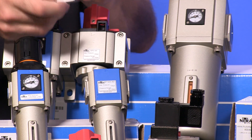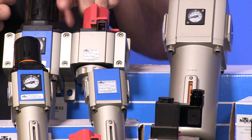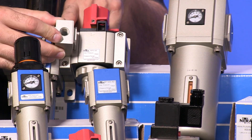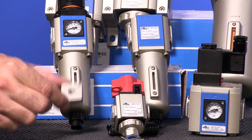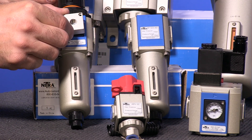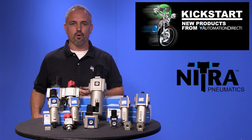Last up in this launch are our new distribution blocks that offer threaded ports that allow you to divide the air stream between FRL components, and the new gauge adapter plate that allows the mounting of larger gauges or pressure transmitters and more.